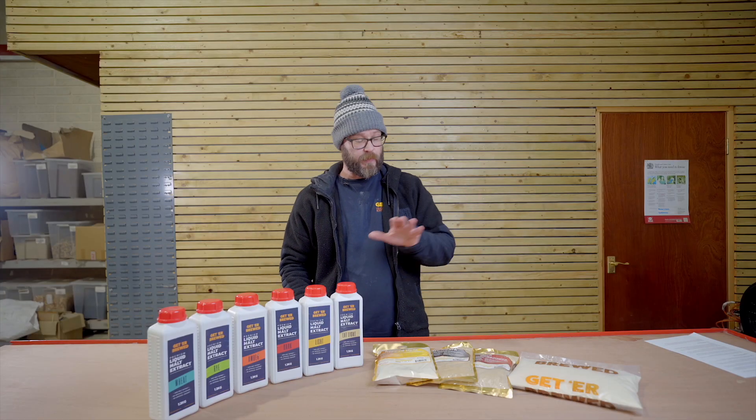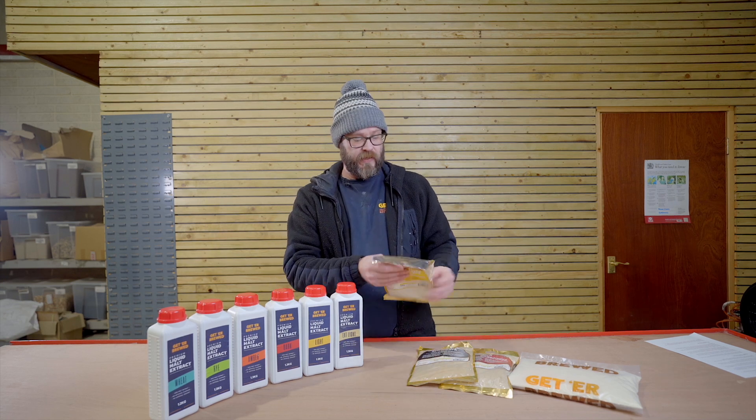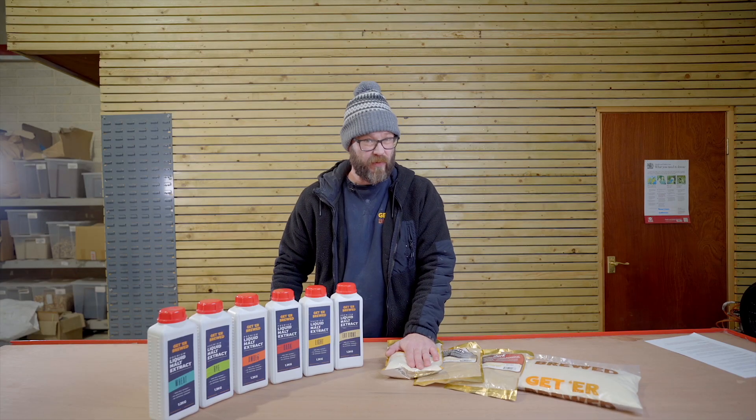Let's look at the pros and cons of dry malt versus liquid malt. Dry malt — obviously in dry format, you're able to store it for a lot longer. It's going to take up a lot less room because it doesn't have that liquid content. Some people get put off by using it because it can be rather sticky and clumpy. One of the great things about it is that, because it's a powder, it is easier to measure out the exact quantities you need for your beer.